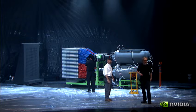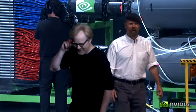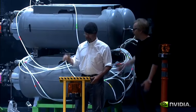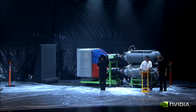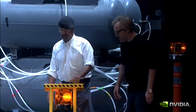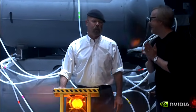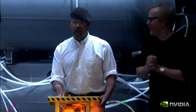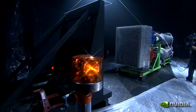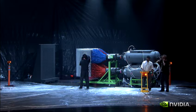Are you guys ready? The audience is ready, the crew is ready. On your mark. GPU painting demonstration. And... 10! 9! 8! 7! 6! 5! 4! 3! 2! 1!